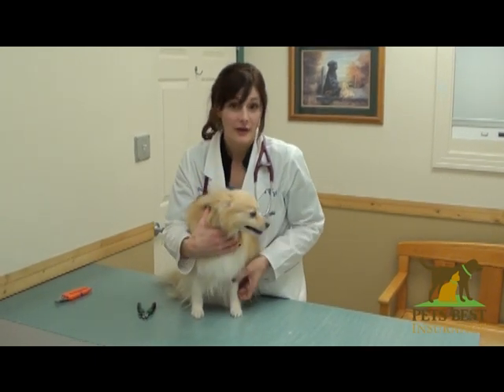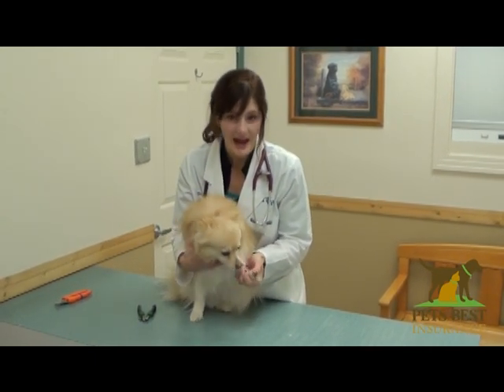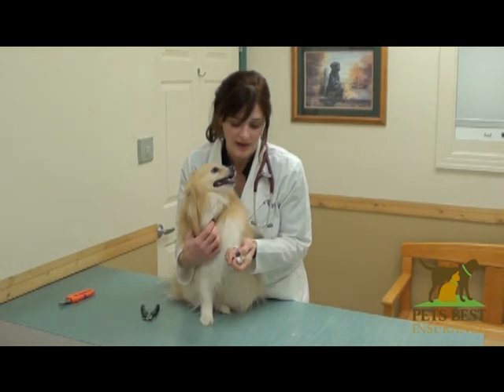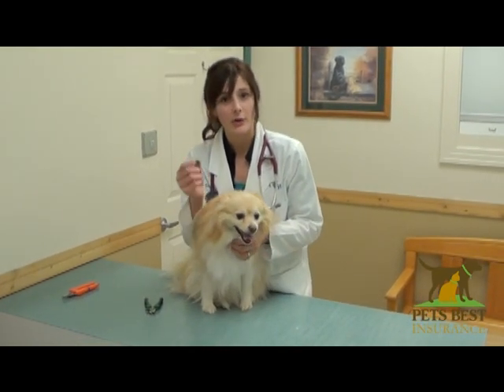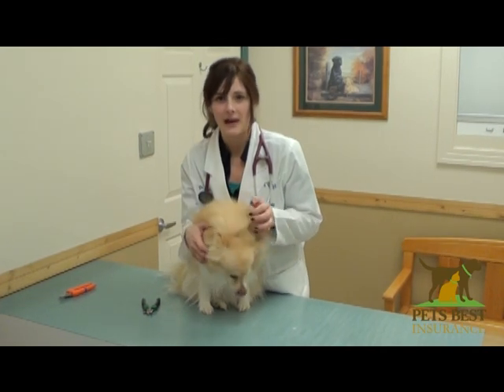Keeping your dog's toenails short is important so that they don't snag or become torn or infected. Especially if your dog has dewclaws — those dewclaws can actually grow around and curl into the pad and become painful.